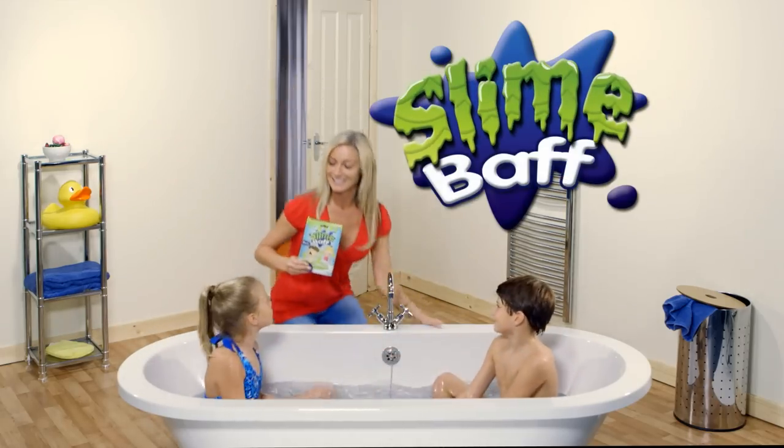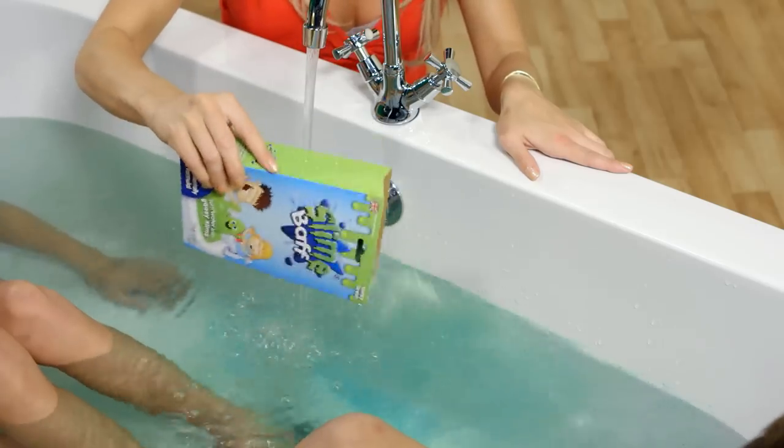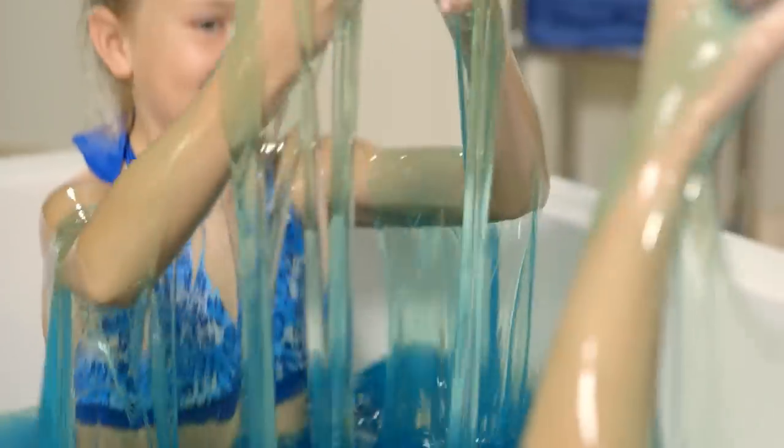Make bath time fun with new Slime Bath! Simply add Slime Bath to water and watch it turn into amazing gooey slime!